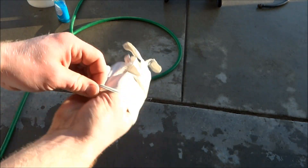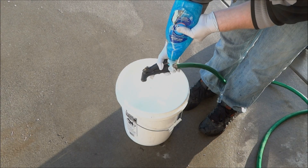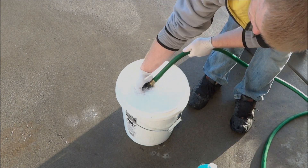For this next step, you want to put gloves on. In the bucket, you want to mix the dish soap and water. This will be for the filter after we run it through the solvent tank, so you just want to have it ready.